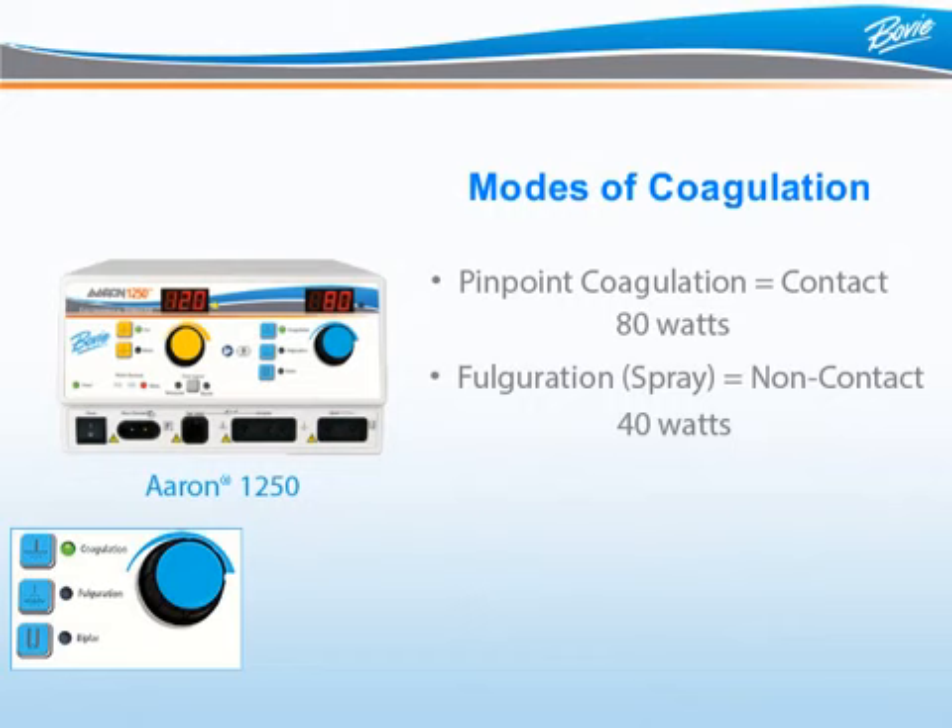The main difference between pinpoint coagulation and fulguration is how they are applied. When using pinpoint coagulation, the doctor typically makes contact with the tissue. When using fulguration or spray, the doctor holds the electrode away from the tissue so the energy must jump, creating an arc — like spray painting the current on the tissue.